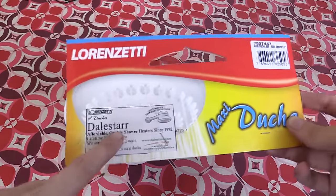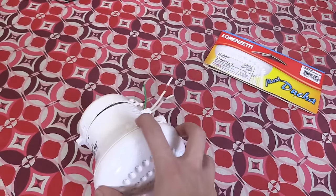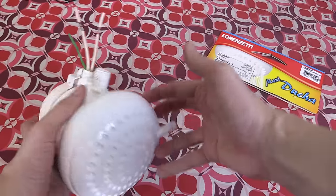Before I open this up, let me show you — this is the company I bought it from, Daestar, and this was around a thousand pesos, which is 20 US dollars or around 15 pounds. So it's really, really cheap.